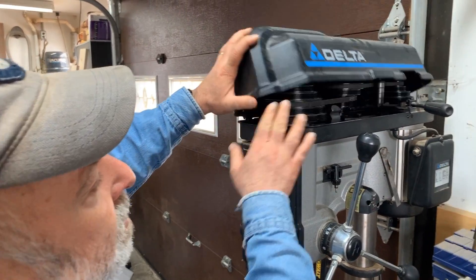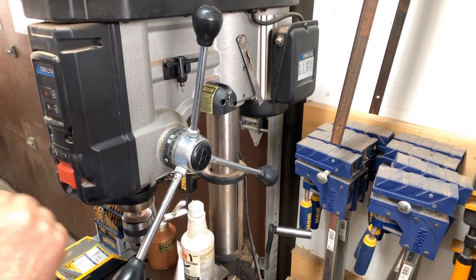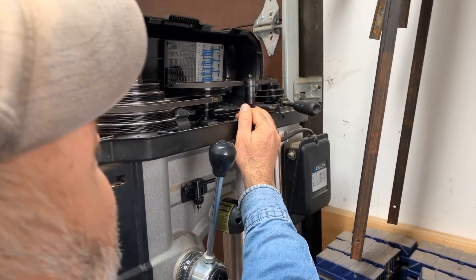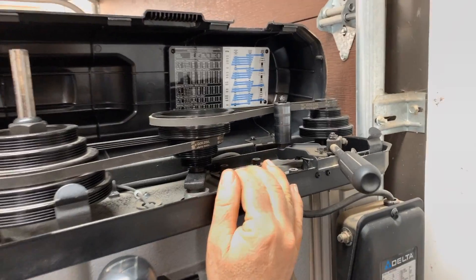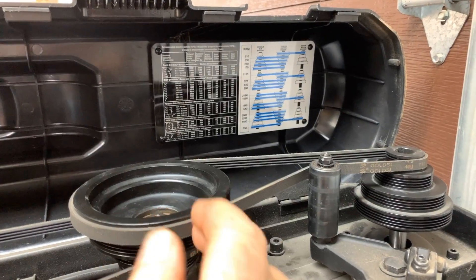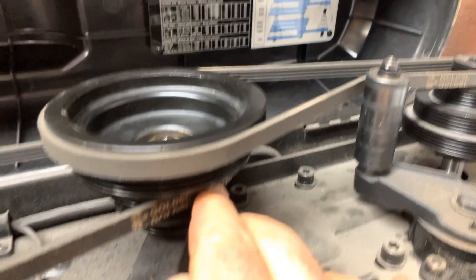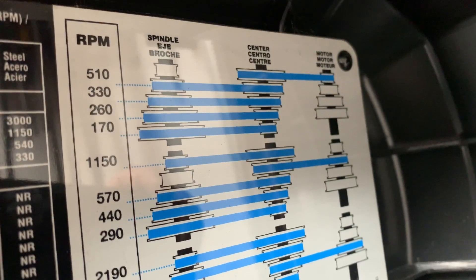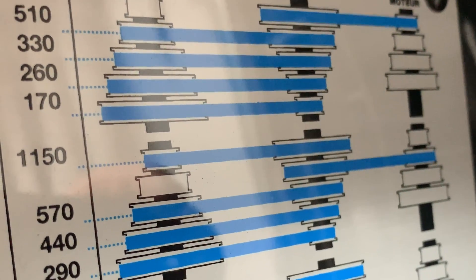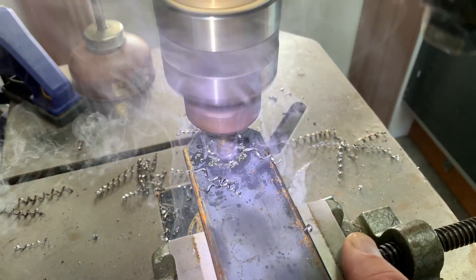When you're drilling metal it's important to have a fairly slow speed of the chuck. If you look at the chart up there, you can see the pulley configuration — this pulley going to this pulley, then skipping one and going straight across — which yields 260 RPM. I find that perfect for drilling mild steel in all different sizes of bits, both the twist bit and the step bit.